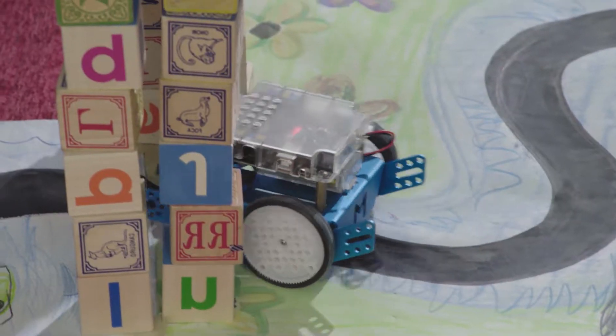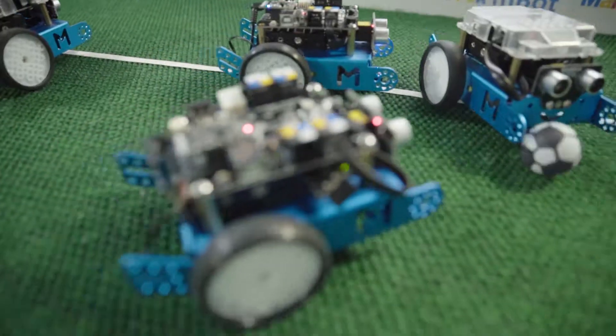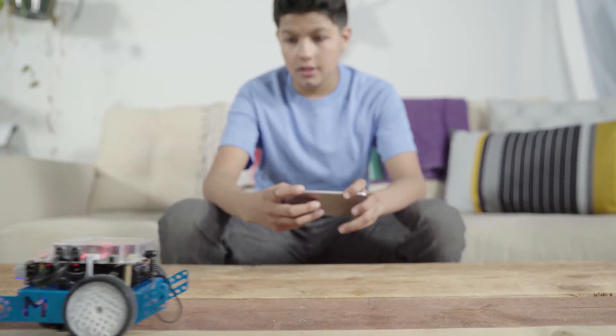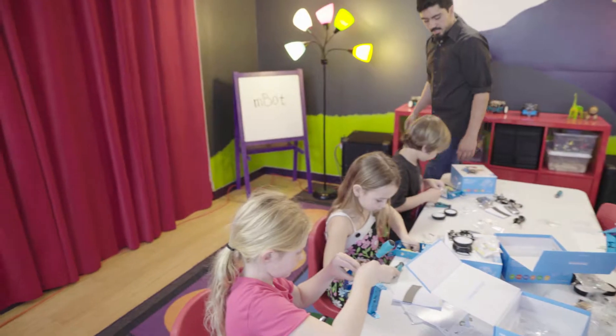From sensors used to follow complex line formations and avoid obstacles, to multi-faceted remote controls using the mBot app, mBot is the perfect addition to any classroom environment or family scenario.